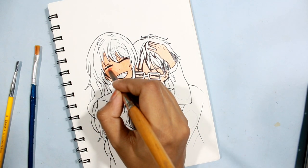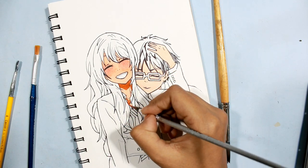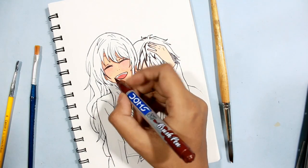I added a mixture of red and pink for the blush area — look how it turned out. Now I'm using a mixture of orange and brown for the shadow on the skin, then I used red and a brown marker for her mouth.